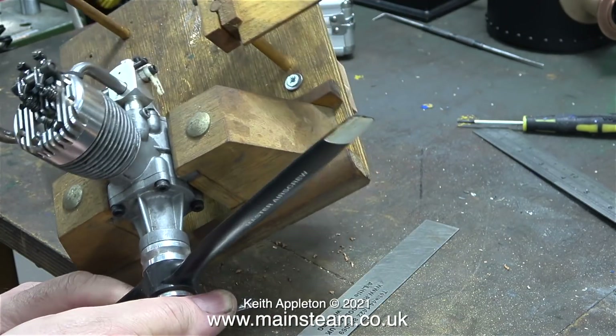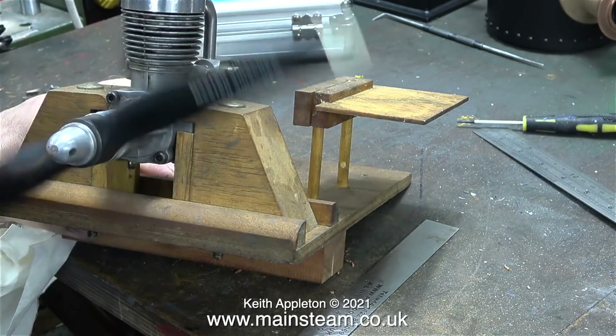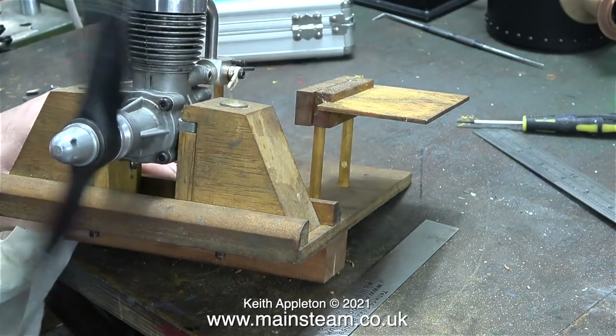In order to test the engine, the first thing I need to do is fit a propeller. This is a 12x6 glass filled nylon prop. The number 12 refers to the length of the propeller, and the 6 is the pitch.